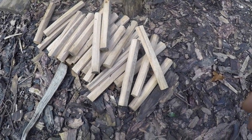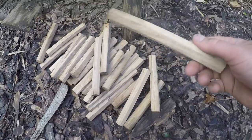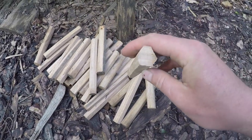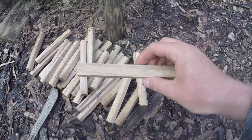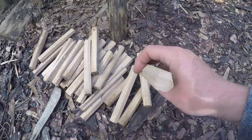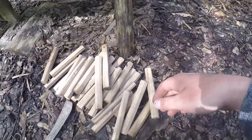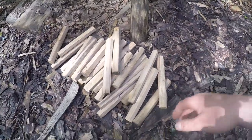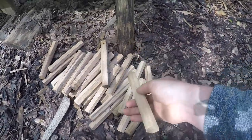Hey everyone, part two of the timber frame toilet video. I just rough cut some oak pegs on the table saw. They're better if you split them off a piece of wood — for a house I'd recommend splitting them — but for this we've table-sawed them rough. So now I'm just gonna trim them down on the shave horse. We've got about 30 pegs there. Get them all trimmed down, put a taper on them, and then we'll have the pegs to put it all together.